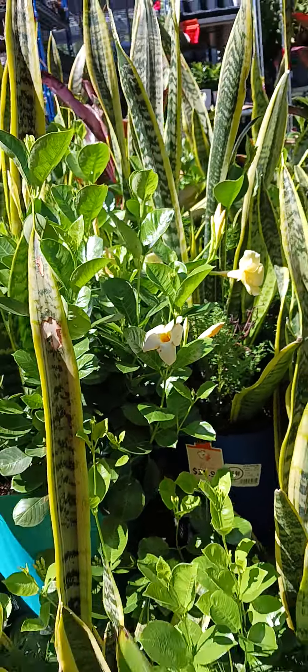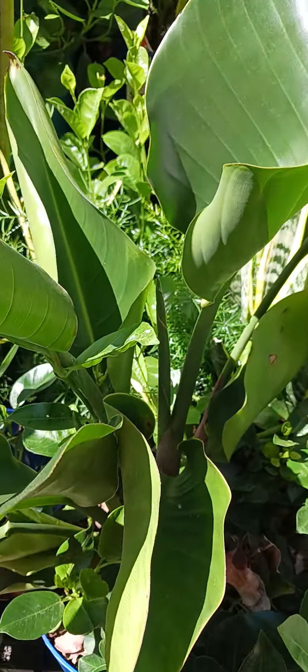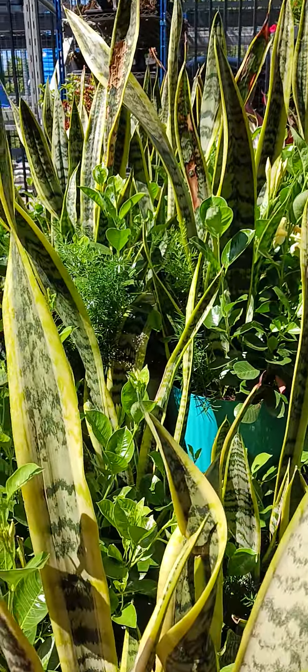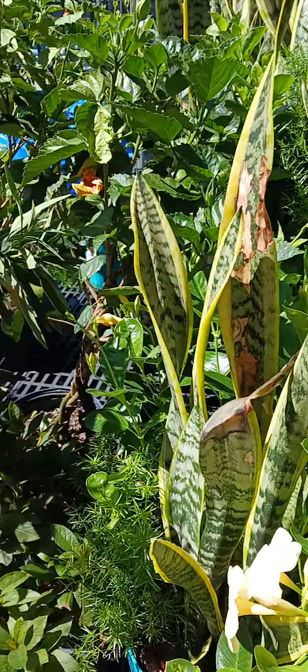So long everyone. This is a snake plant, kind of like a banana tree. Thank you for watching and God bless you all. Shout out to all the viewers and subscribers — hello to you all. Don't forget to like, share, and subscribe to my YouTube channel, it's me again, it's been a blog.